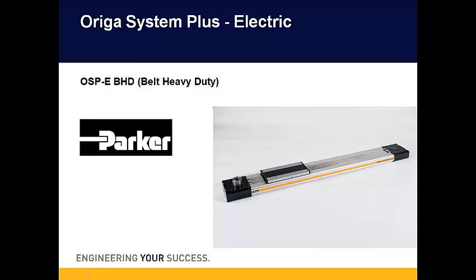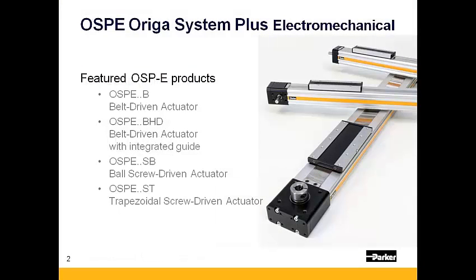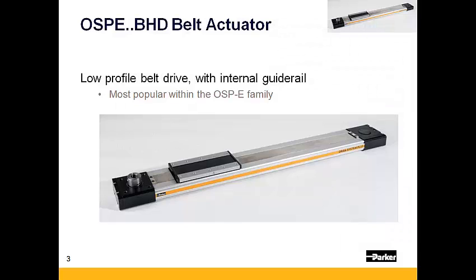Hello, and thank you for viewing this presentation on Parker Hannifin's OSPE Arriga Systems Plus Actuators. This presentation will focus specifically on one of the belt driven electromechanical stages offered by the OSPE line known as the OSPE BHD. B standing for belt and HD standing for heavy duty. The OSPE BHD is the most popular within the OSPE family and is known for its low profile and rigid design.